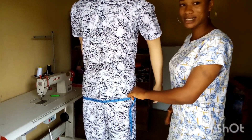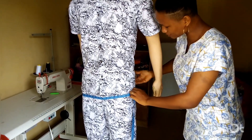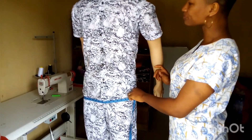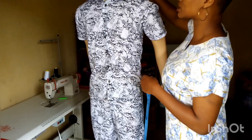Then put your tape around the hips and take the measurement. Some people ignore the fact that you need to measure the hips when measuring for the top, but the hips measurement is very important.